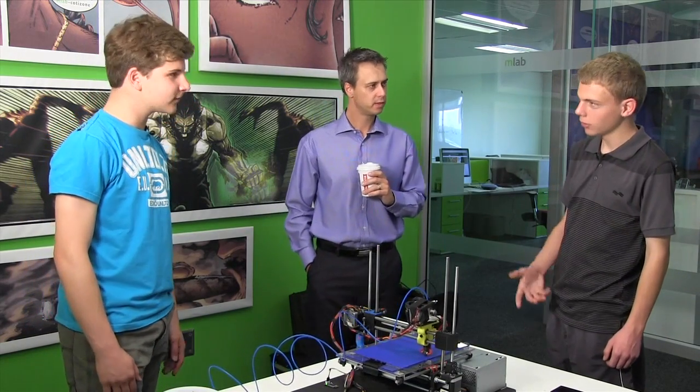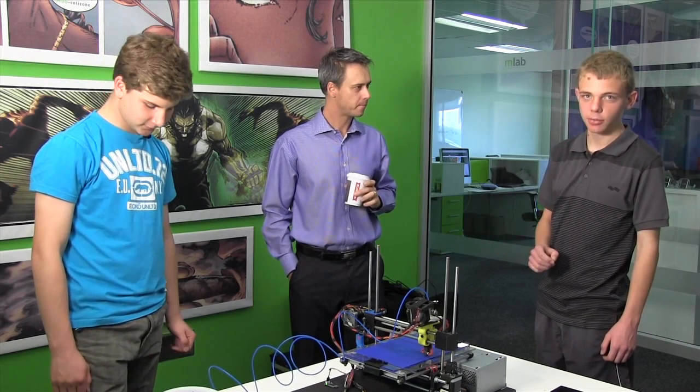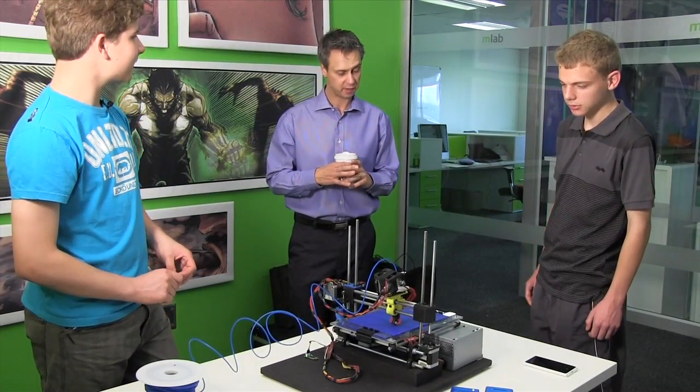This is our home-built 3D printer, which we've built for a school project, but we've taken it a step further and decided to make a mobile app which will allow us to print from our mobile phone. That's basically the idea. That's truly amazing.